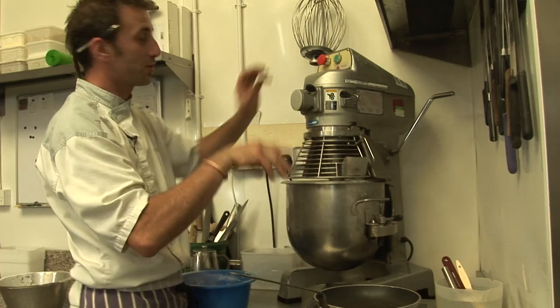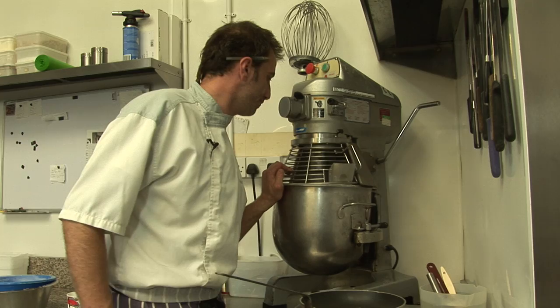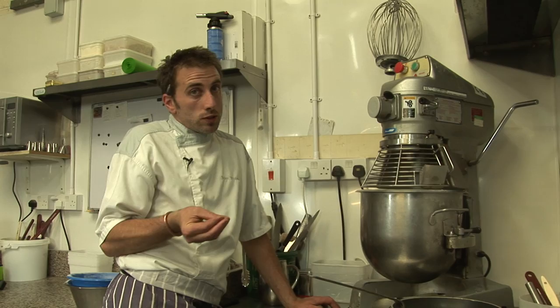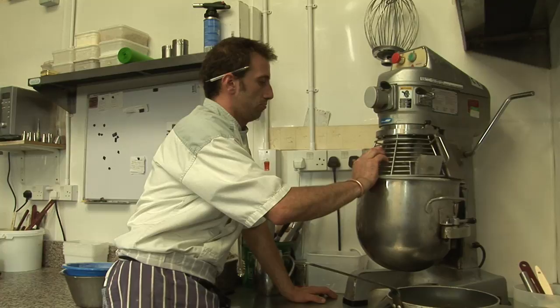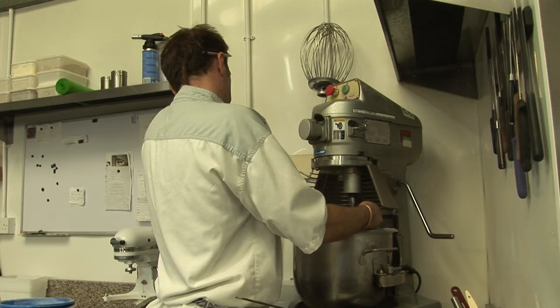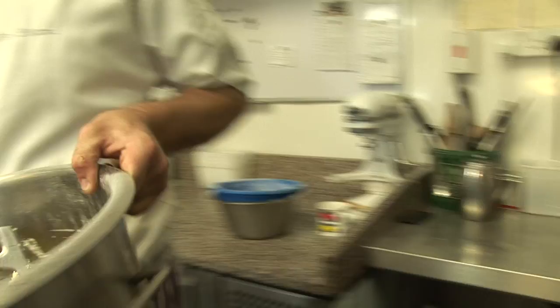First speed, as always. So slowly it's gonna come together very quickly. We don't want to give it too much mixing, otherwise the pastry will be elastic when it's cooking — it will shrink. As soon as it starts to incorporate itself, it's still a bit of pieces of flour but you're gonna finish it by hand again. Every pastry is the same story.